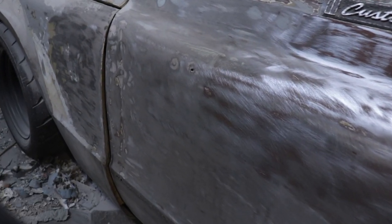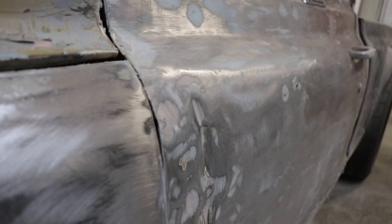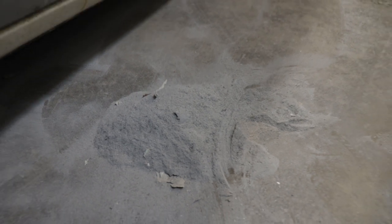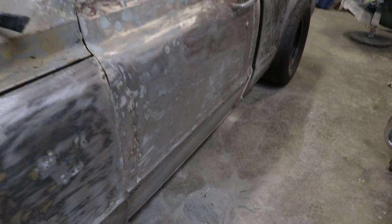I just took off like five pounds of body filler. The door definitely opened too far at some point and made a nice dent along the side of the door, but for some weird reason the front fender didn't get any damage, so I assume the front fender has been replaced. Either way, the door has to be fixed and I'm going to do that by cutting out the dent and putting a patch.